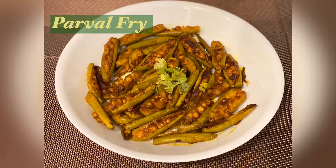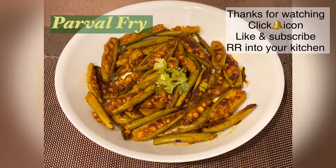Quick and easy parval fry is ready. Thanks for watching. Click the bell icon, like and subscribe to RR into your kitchen for more videos.